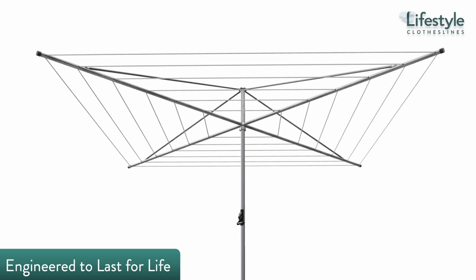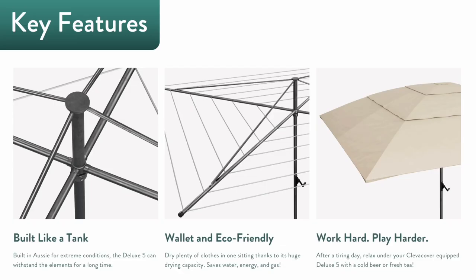The Austral Deluxe 5 is designed and built in Australia — it screams high quality from every angle, and it's not hard to see why so many customers have chosen this model. Built like a tank, it offers unbeatable value with components that are designed to be easy to replace, maintain, and acquire.